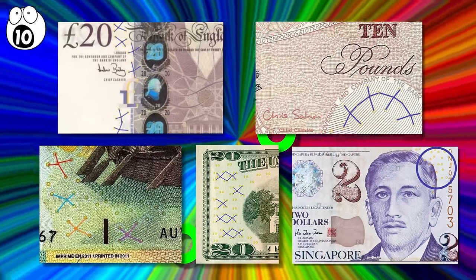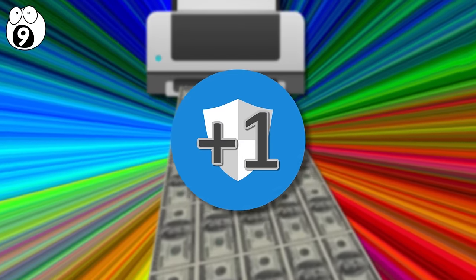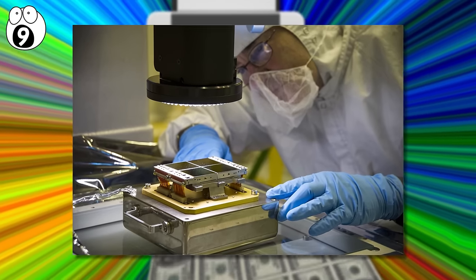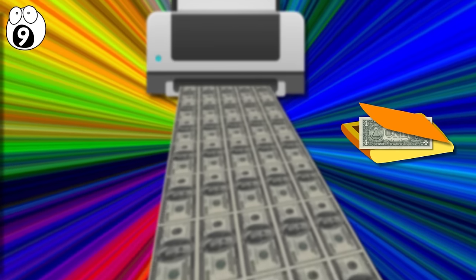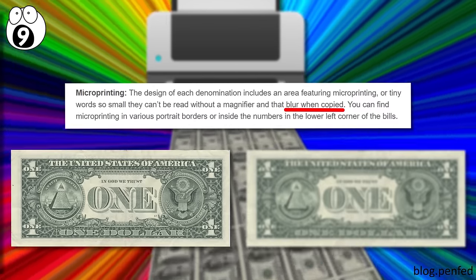Number 9: Micro-printing. Another useful security precaution, this technique involves printing designs at a near microscopic level. The idea being that the smaller the characters, the harder it would be for all but the most advanced printers and scanners to duplicate, and invariably result in blurry or distorted text.